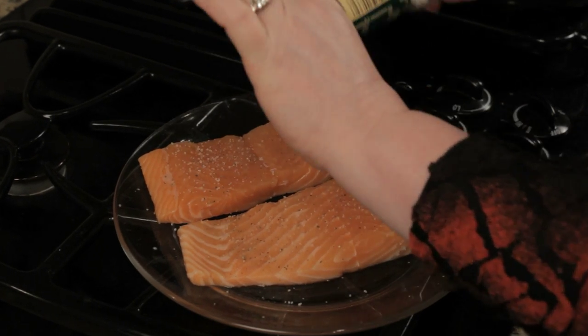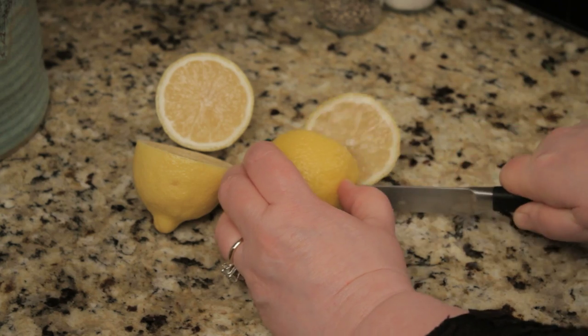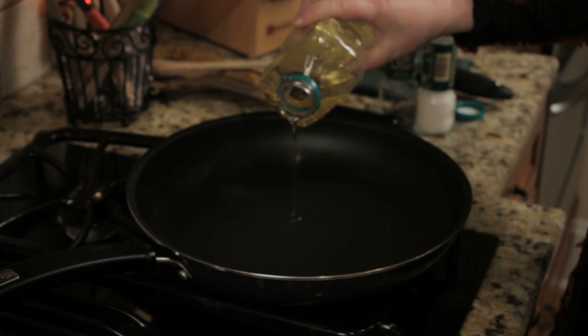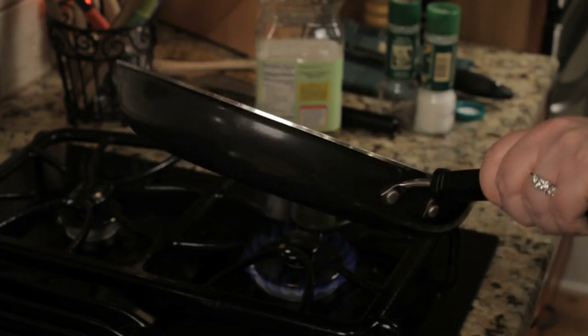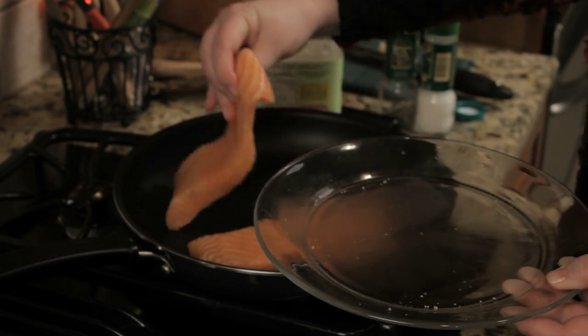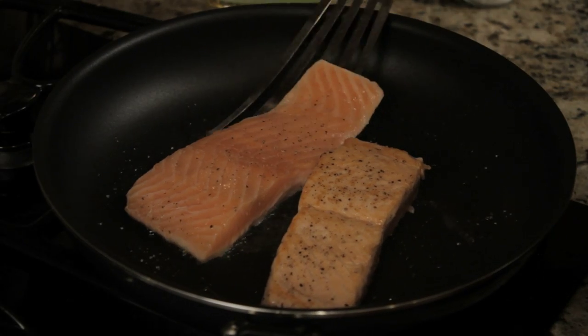You've got a half a pound of salmon, which you're going to cut into two pieces, so it's for two people. You've got two lemons, and you've got one tablespoon of vegetable oil. Get your pan nice and hot — that's the key to searing. Once your pan is hot, go ahead and put your salmon in the pan and let it sear on one side for about one to two minutes.